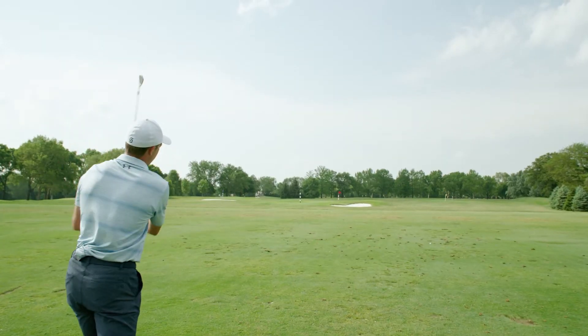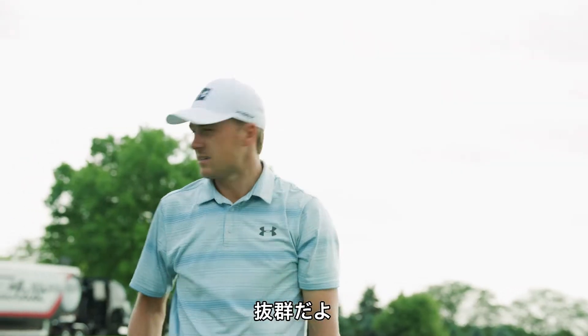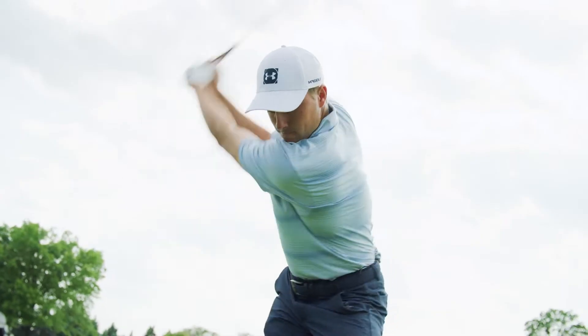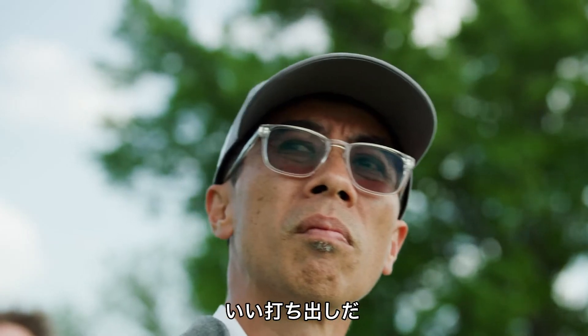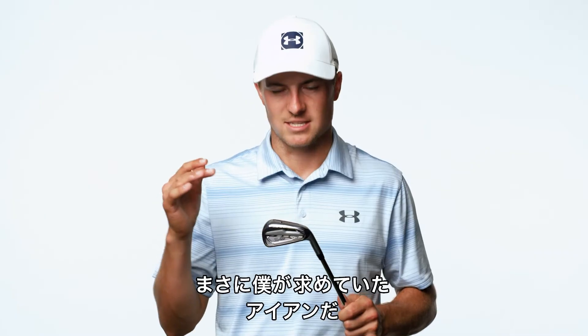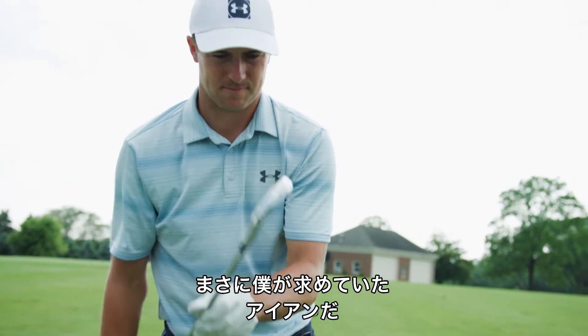Oh my goodness. How's that on the turf? It's cutting nicely. It's a nice launch. What I'm seeing is more forgiving and held ball flight in the wind. It's exactly what I was looking for in an improvement in an iron.